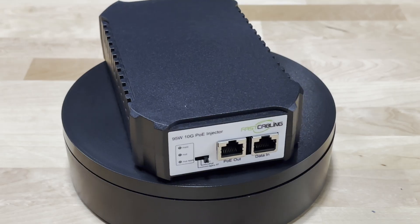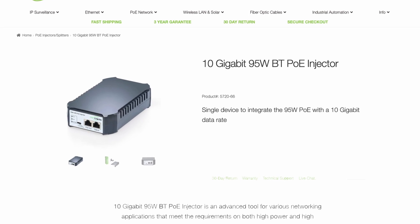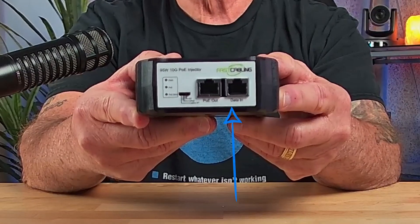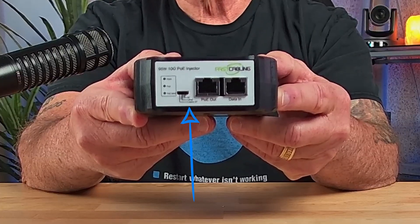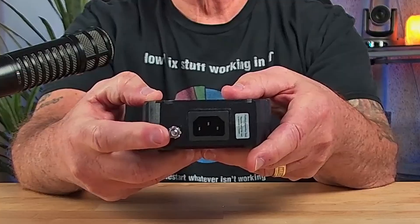But what if your current network setup doesn't have a switch capable of supplying 802.3BT power to power the outdoor switch? That's where this comes into play — the Fast Cabling high-powered PoE injector, capable of supplying 95 watts of power. On the front of the unit, you have two ports: data in and PoE out. There's a switch that selects either BT, UPOE, or legacy BT power. On the back, you have your AC power port and a grounding lug.